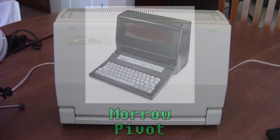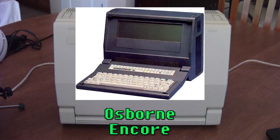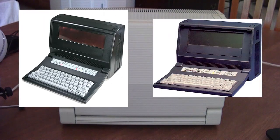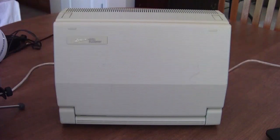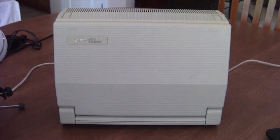There were other computer companies that made these things based on this design. One of them was Morrow, who released it under the Pivot — probably the main competitor to this machine. And then there was Osborne, who released the Encore with this same basic design. Both the Pivot and the Encore had lower-res displays, among other changes, so this one kind of won out overall.